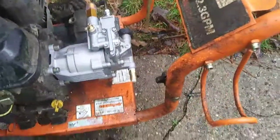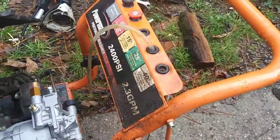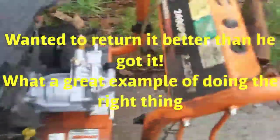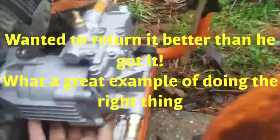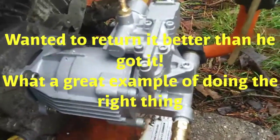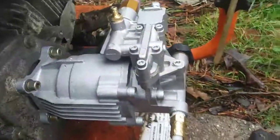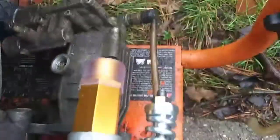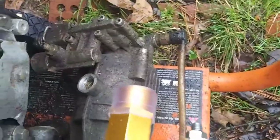This guy wanted to put a new pump on his old pressure washer because he bought it from a friend. That was expensive. This is one of those pumps you can get off Amazon or eBay for about a hundred bucks. But the guy borrowed it and it broke — he burned up the other pump. There's the old one over there. So he had to fix it. Locked up.